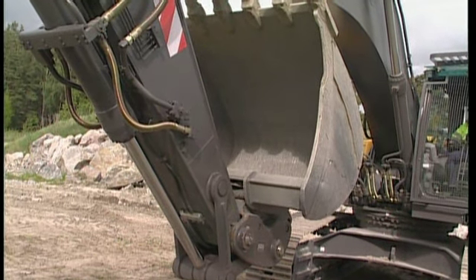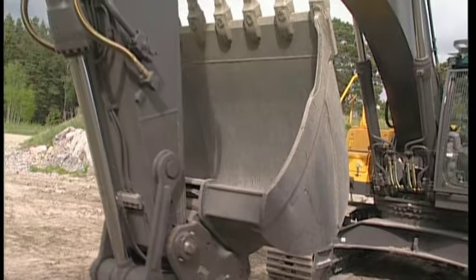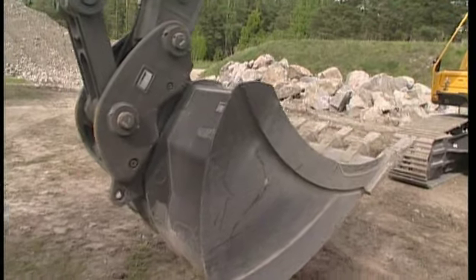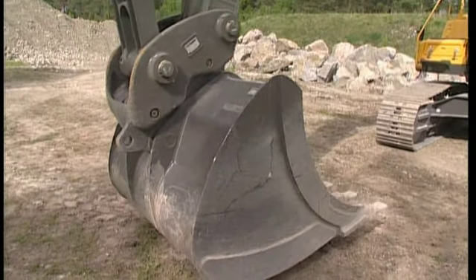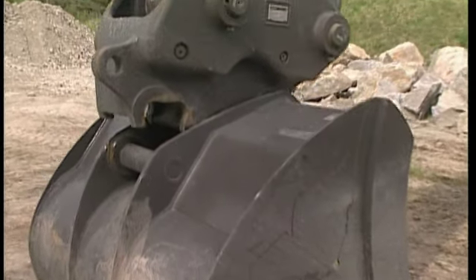Now move the attachment to the ground and start to operate the bucket cylinder — open bucket — in order to disconnect the attachment. Never take a chance of operating the Quick-Fit circuit if you are not 100% certain about safety.